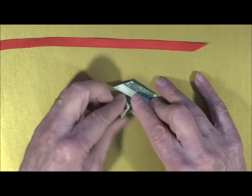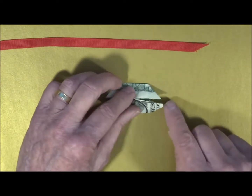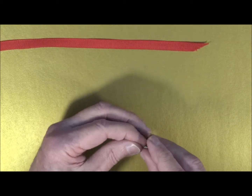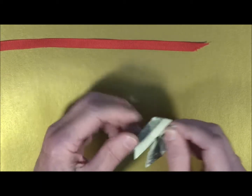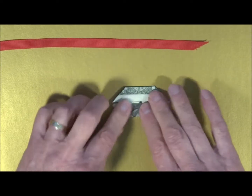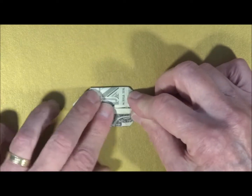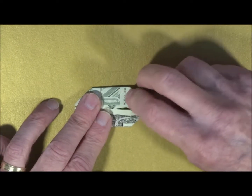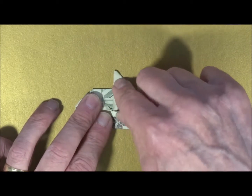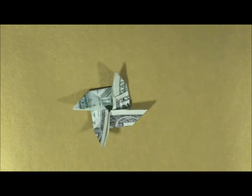I want to make sure that everything is tucked in and I have the bill looking correct when finished. This part has got a little not-really-pointed area — I want to make sure that comes over all the way to the point so we get nice sharp points on what will be our pinwheel. Now we are ready to make the final two folds. To finish off the pinwheel, you fold one of those flaps over to the other direction. Choose the one on the opposite side and do the same thing. And there we have our pinwheel.